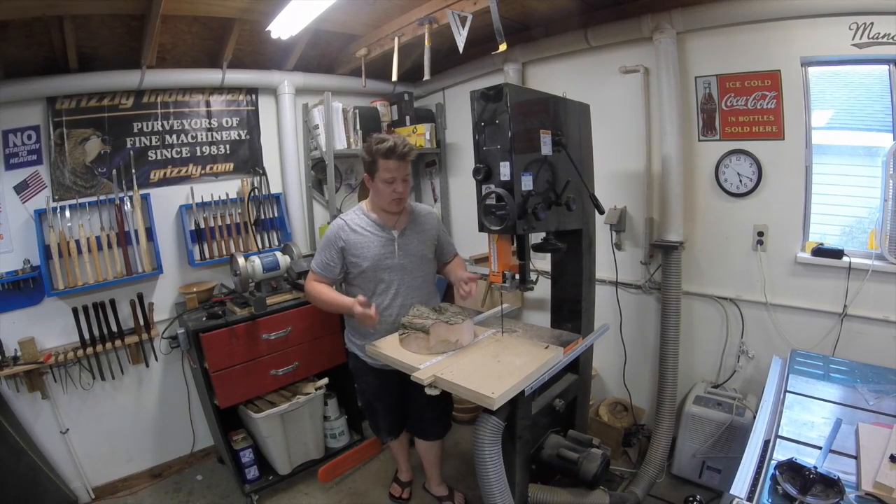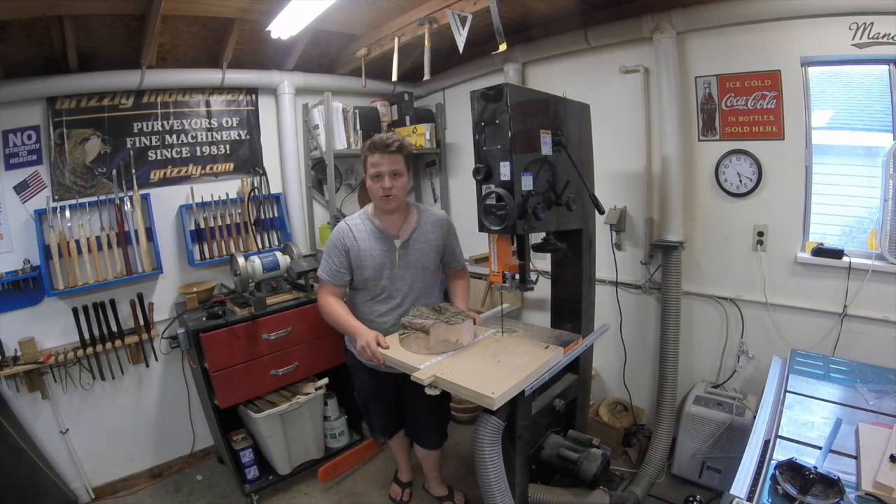Today I'm going to show you all how to make this totally awesome and overly complicated circle cutting jig. It's actually really not that complicated, but it is awesome.